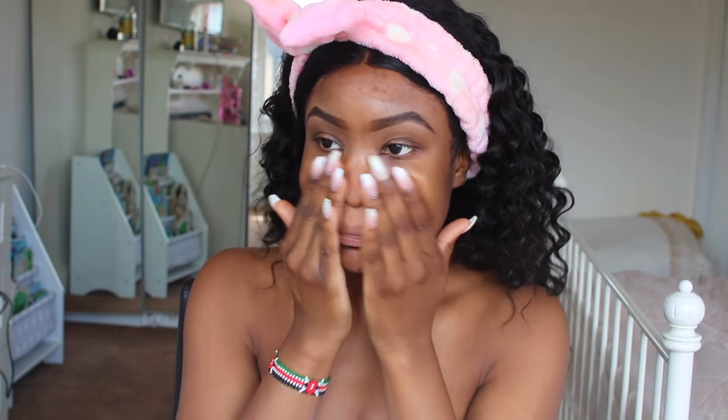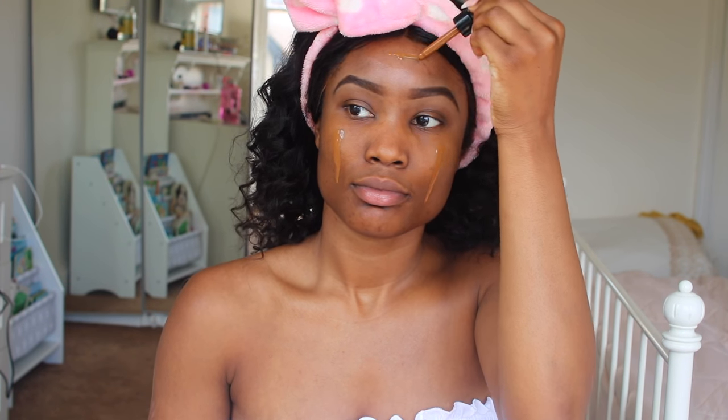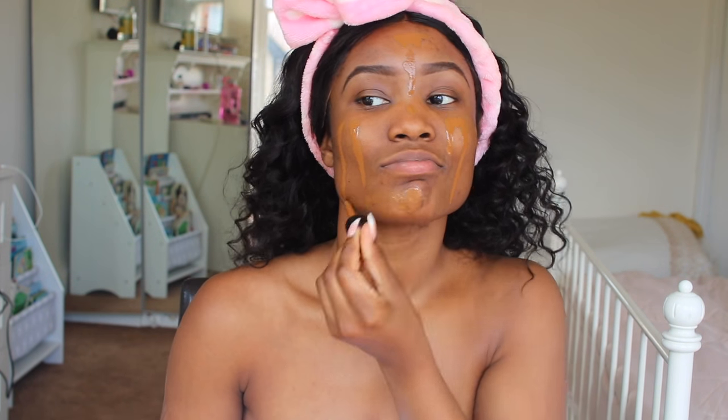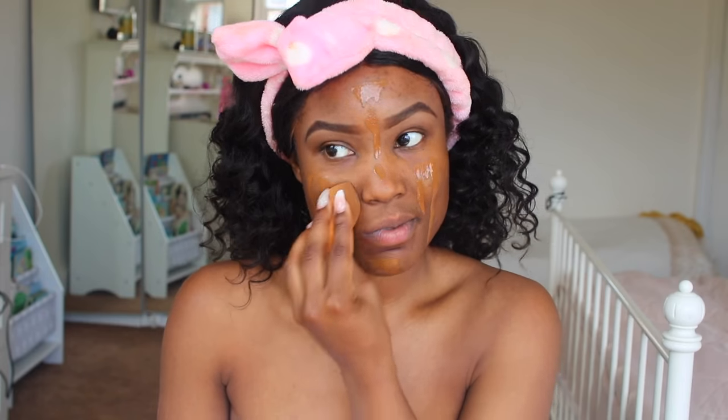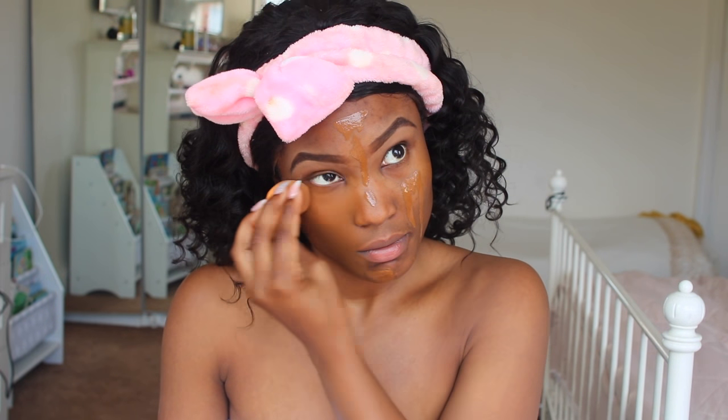For the makeup look, this will just be quick and simple. I'm using the Maybelline Pore Eraser and putting that on where I've got big pores. Then I'm using the NYX foundation in the colour Cappuccino, using it all over my face. I love this foundation for a natural look — it literally is my skin tone. It's just beautiful.